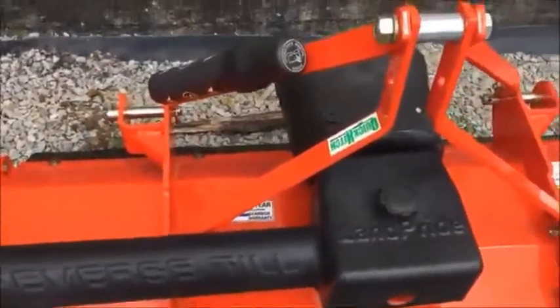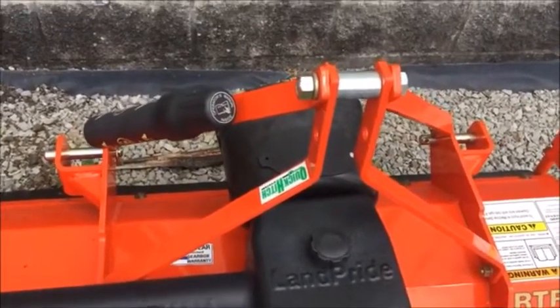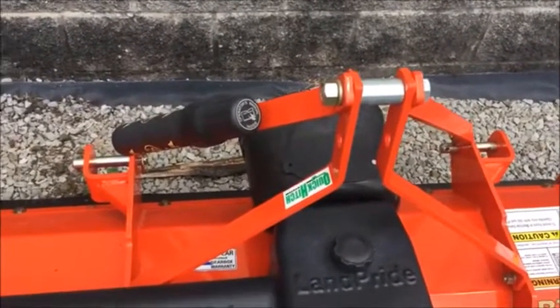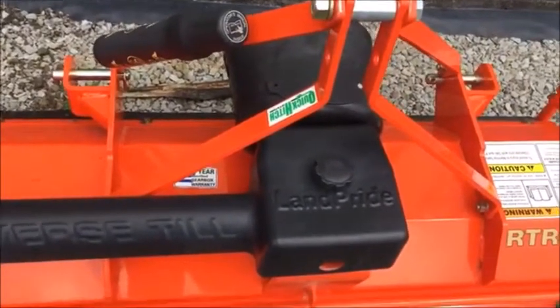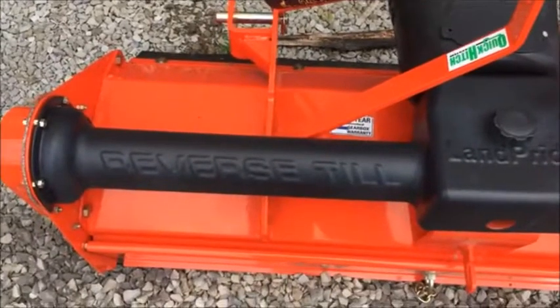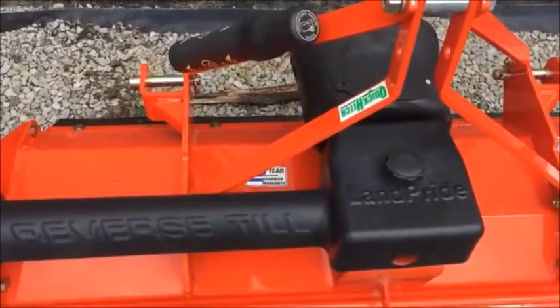Looking at this model, it is quick hitch compatible, which means you can get a Kubota or Land Pride quick hitch — a QH15, QH10, QH5 — whatever may fit your tractor. This model is also three point hitch mounted, and there it does say reverse till, really big on this one.